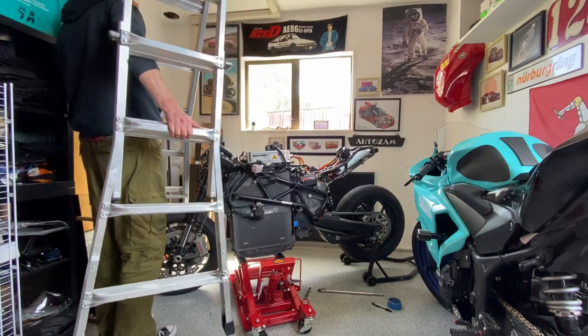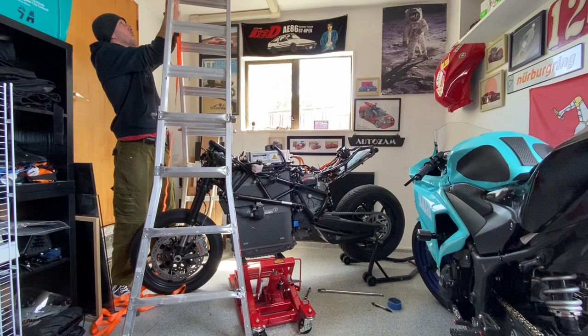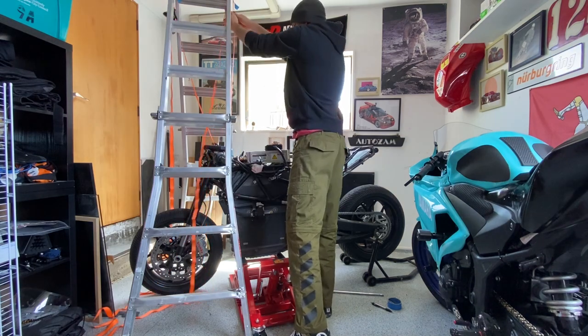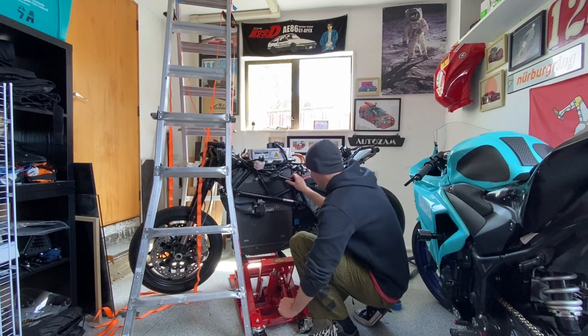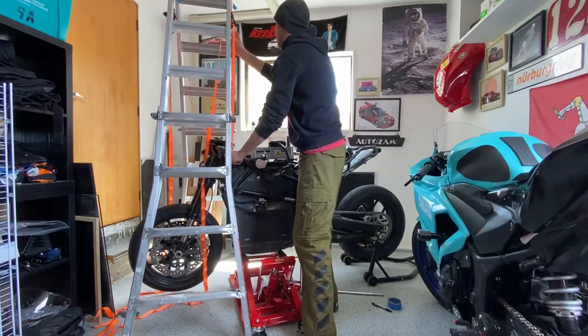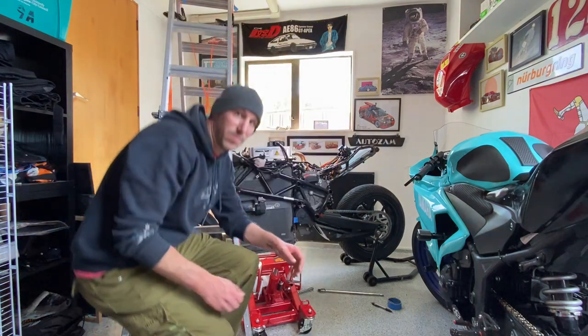Part of the battery removal process is lifting the frame up off of it so you can slide the battery out. I don't have an engine hoist, but I do have a ladder and ratcheting straps. Basically the same thing, right? Nope, they're not. Don't do this. Actually, don't do anything I do in this video. Glad we got that out of the way.